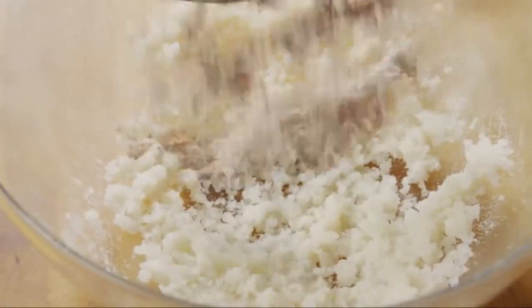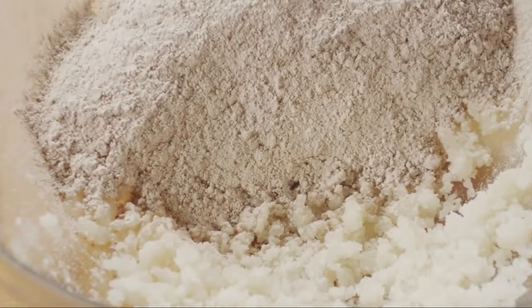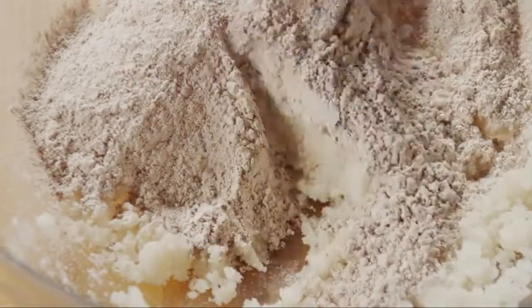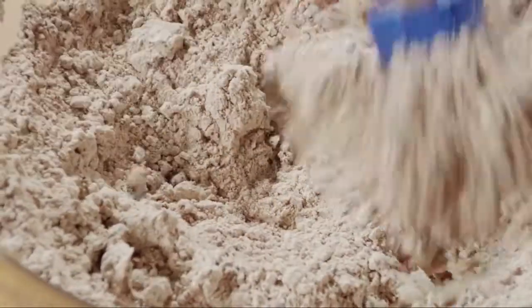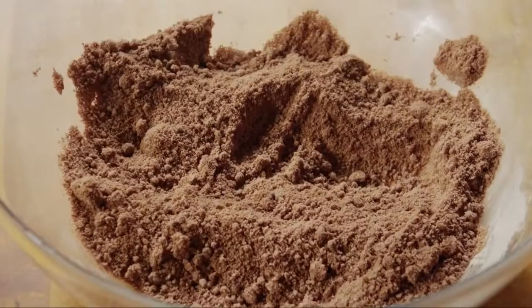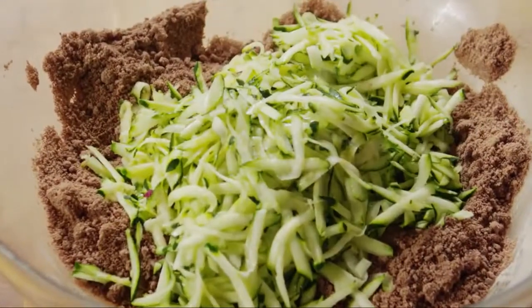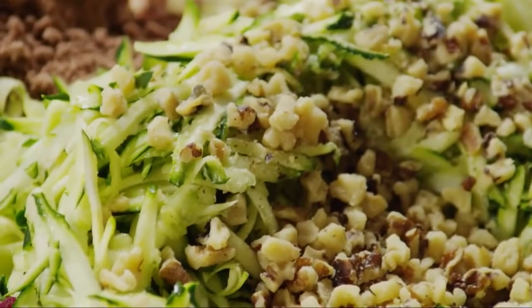Then stir this into the sugar mixture. Now fold in two cups of shredded zucchini and half a cup of chopped walnuts. You may notice there's no egg in this batter — that's not a mistake. It's what contributes to the brownies' fudgy texture, and it makes a great recipe for those with allergies.